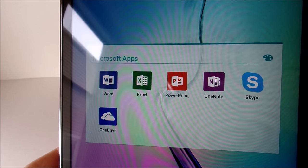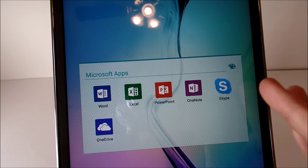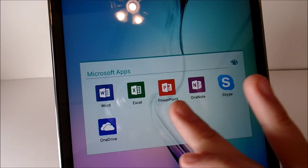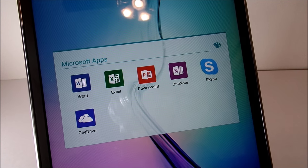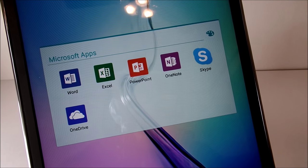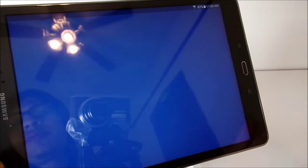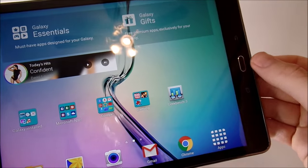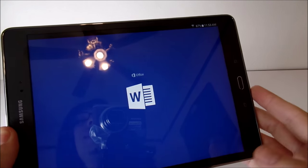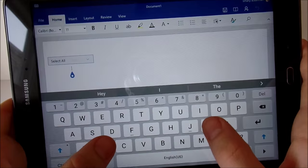They also included the Microsoft Office suite, which is probably the most productive application suite you're going to get on mobile. You don't have to have a 365 subscription to use these on the tablet — you just need a Microsoft account. If you want to transfer work to a PC and get full functions, then you'll need the subscription. But for the tablet you can just use these mobile apps for free. We can start a blank document here — we did have a little crash there, so this is not the most powerful tablet in the world.